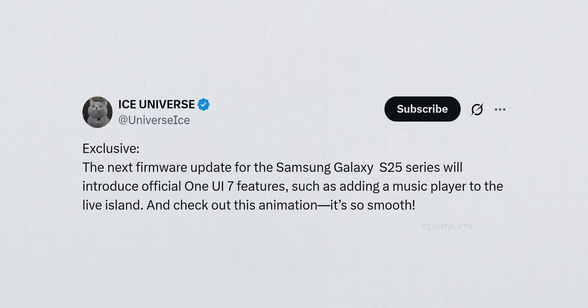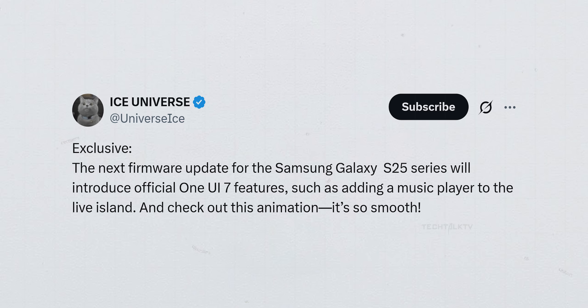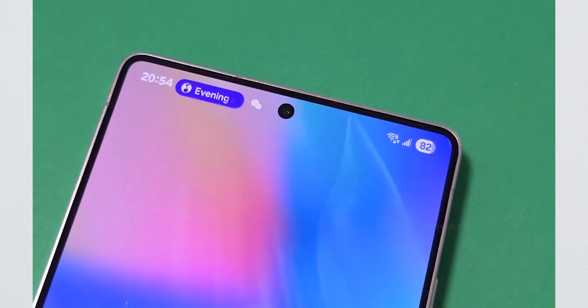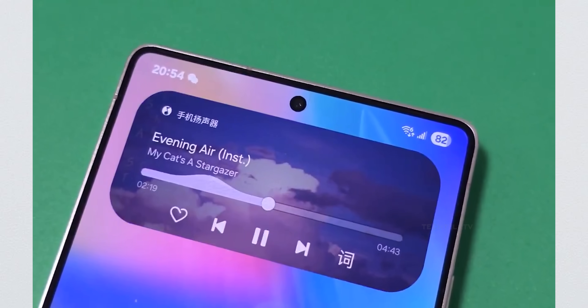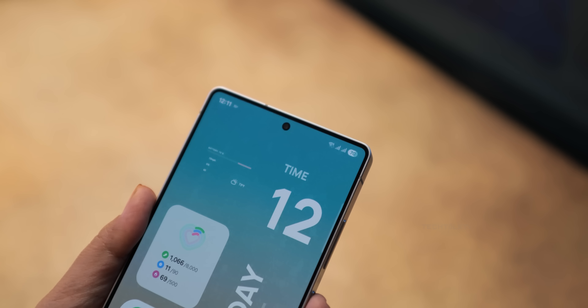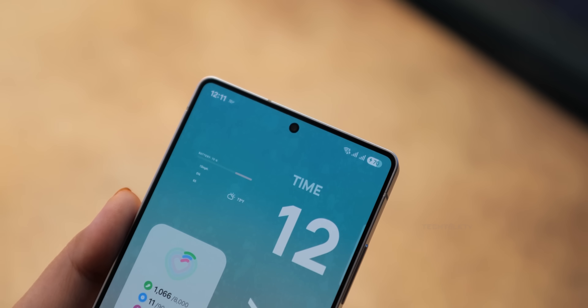Here's a highly requested change coming to the Now bar on the Galaxy S25 lineup with the next software update: a pill-shaped interactive media player button in the status bar. It was in the One UI 7 beta but didn't make it to the stable version for some reason, but that will change with the next update. Samsung is also fixing that annoying charging animation glitch with this update.